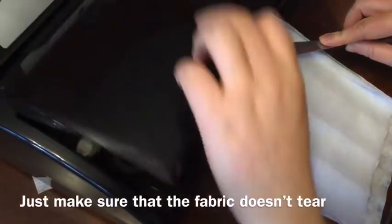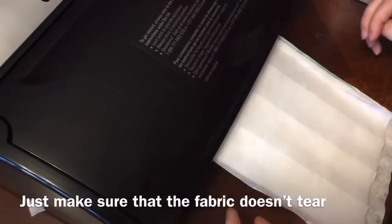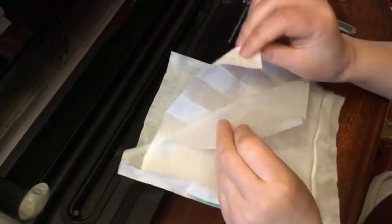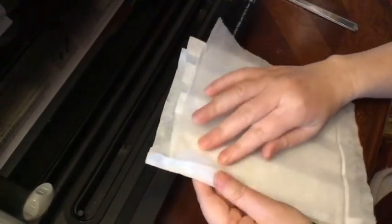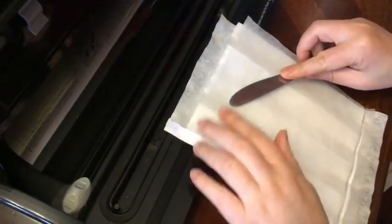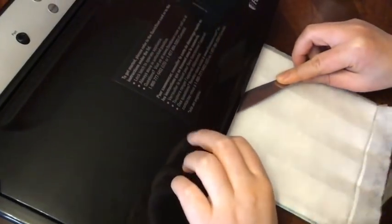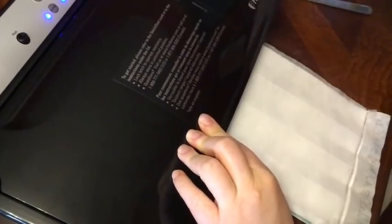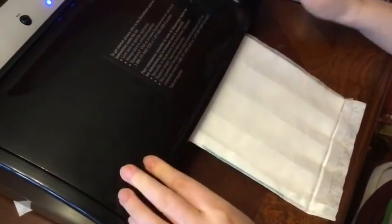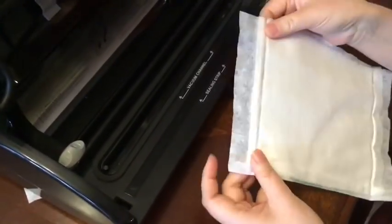I'm going to repeat this process for the other three sides, using any sterile hard object to make sure everything stays in place. Again, making sure the outermost layer is on the bottom so it doesn't melt against the sealer. I'll do this two more times and then we'll be all set.